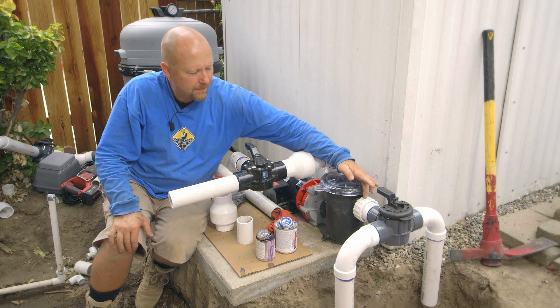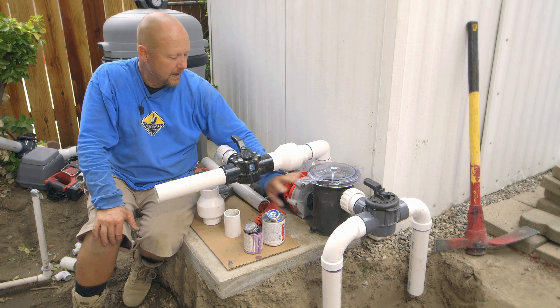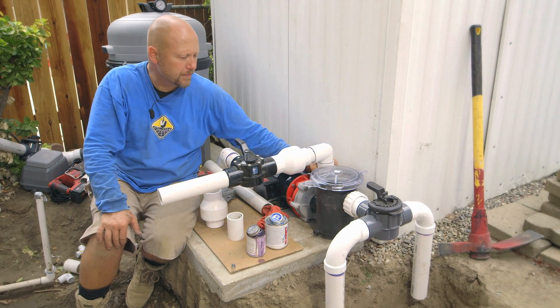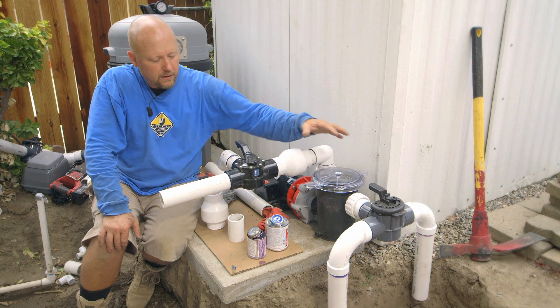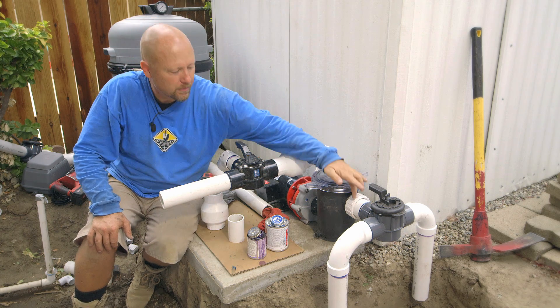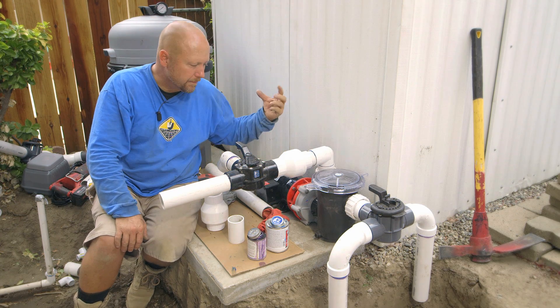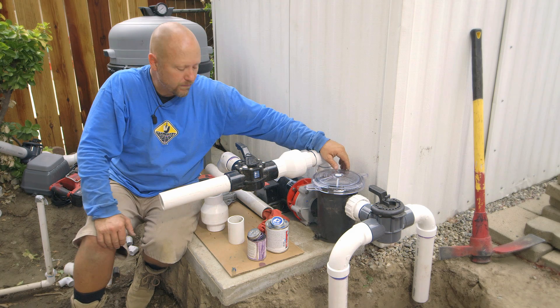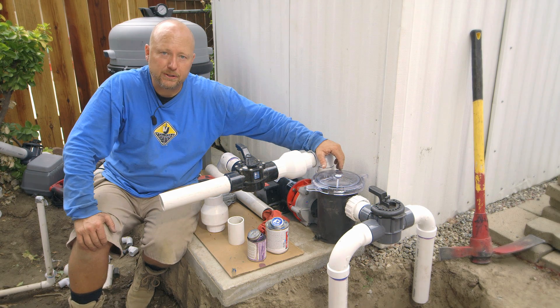I want to point out that we have three different unions — one on either side of the priming pot and one on top of the pump. So if you ever need to take this apart to service or do maintenance, you don't need to cut any pipes. You can break away a couple of unions, pull out the leaf trap, break away a couple more, pull out the pump, and do your maintenance. Now I'm going to move on to installing the biological particulate trap.